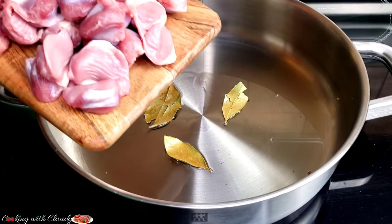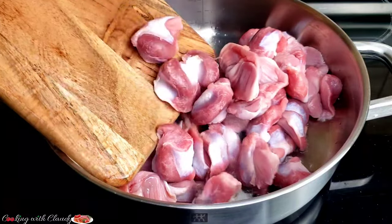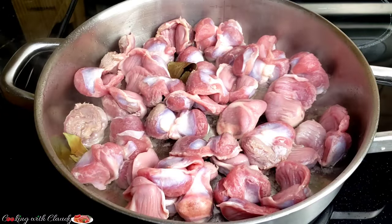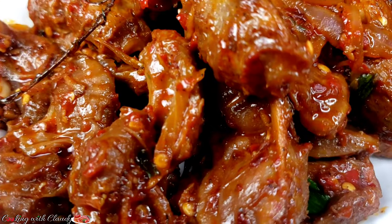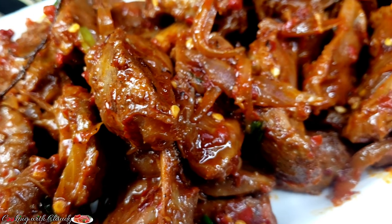You have been making chicken gizzard wrong your entire life. This is how I make my chicken gizzard and you should definitely try this recipe because you're going to love it. Keep watching.